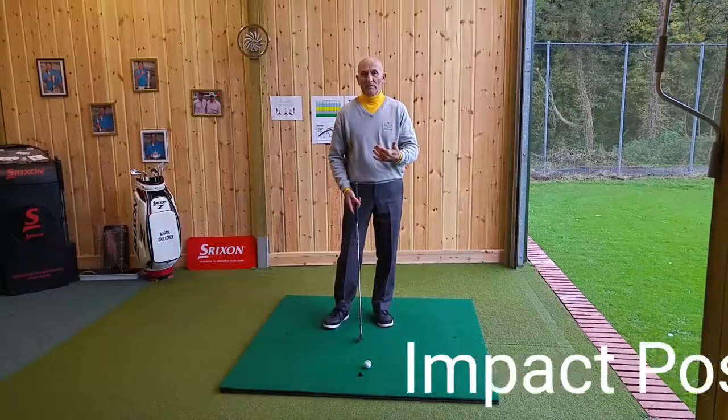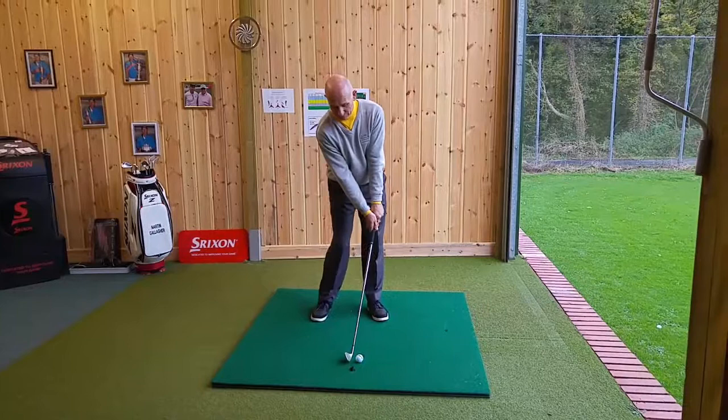If we look at all the top golfers in slow motion particularly, you'll see that the shaft is leaning with the hands ahead at impact, which compresses the golf ball, and that's how you get a lot of power.